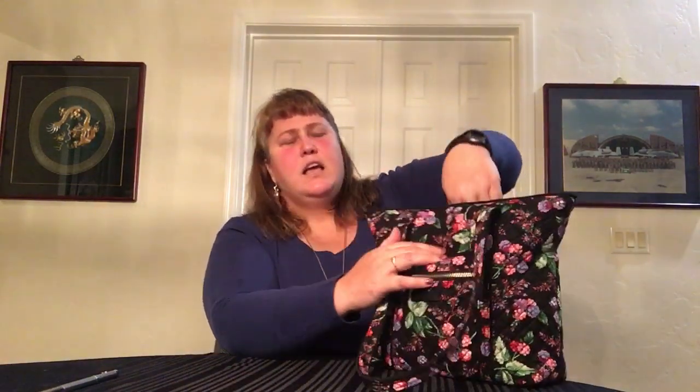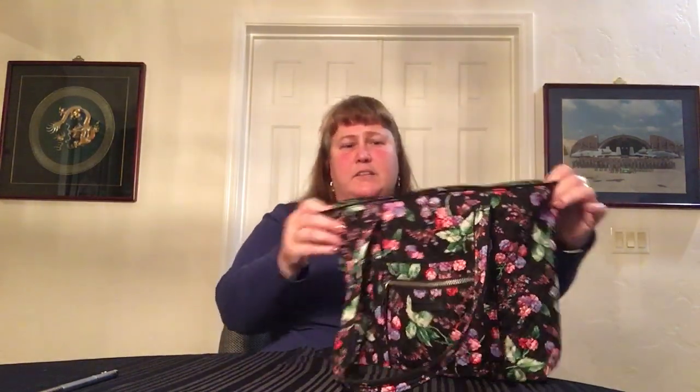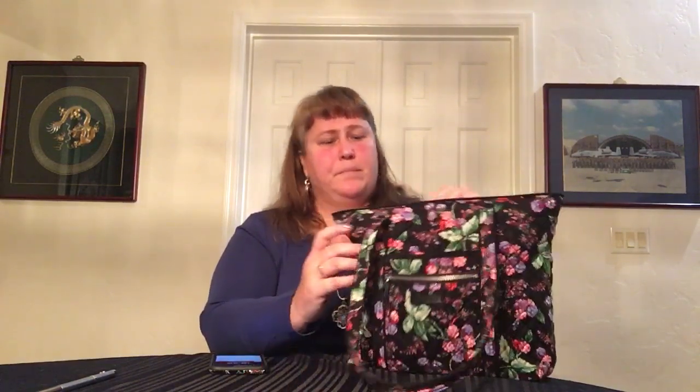There is a pocket right here on the top — like that hidden pocket. That's usually where I put my phone. I have the 6S Plus and it fits nicely right into there completely, yet it's easily accessible. Some bags have a magnet there; this particular one doesn't.